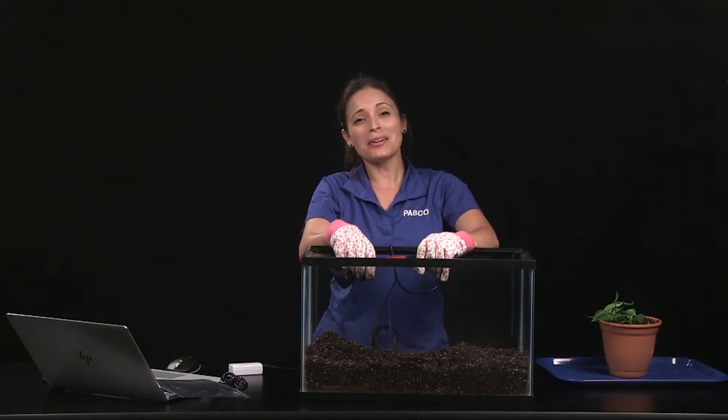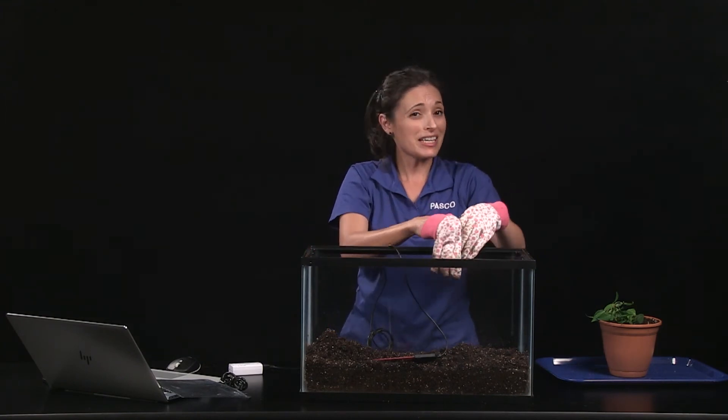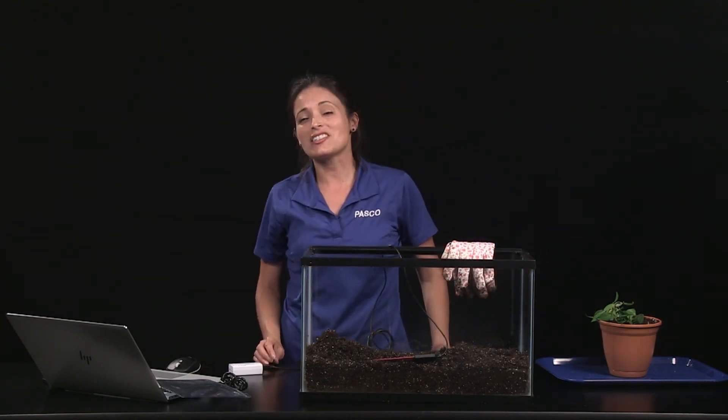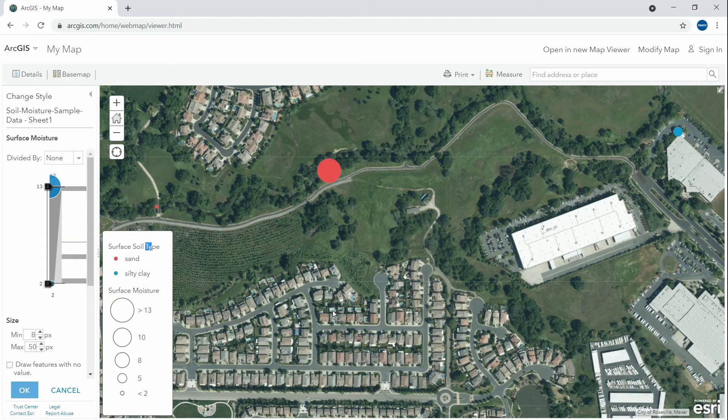Consider having your students compare a field study of soil moisture either on campus or off-site on a field trip. If students use a GPS-enabled device, such as a smartphone, they can record the VWC percent at specific latitudes and longitudes, then use Esri's My Maps tool on ArcGIS.com to create different visualizations of soil moisture at specific locations within the field.